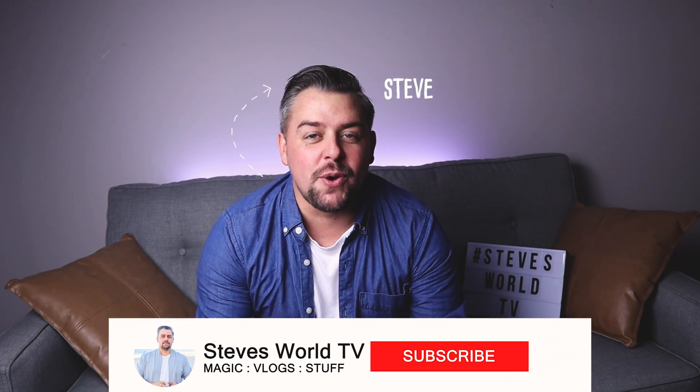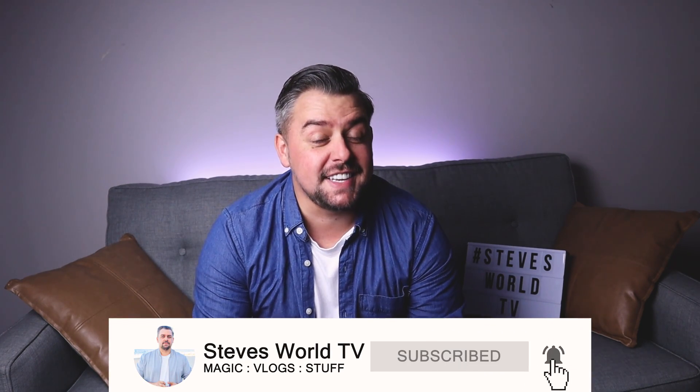Yo, what's cracking everybody, it's Steve here, welcome back to my YouTube channel. Today we're gonna exchange these for one of these — we're gonna learn some coin magic today. We're gonna learn five ways to vanish a coin. If you'd love to support this channel, subscribe and hit the like button.